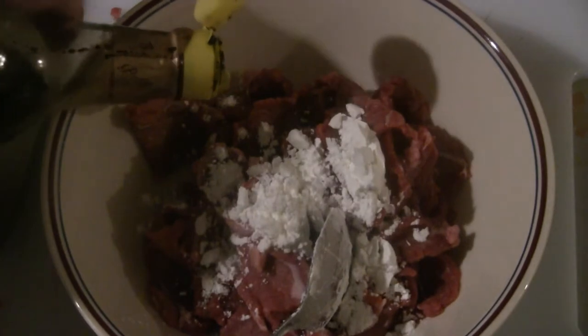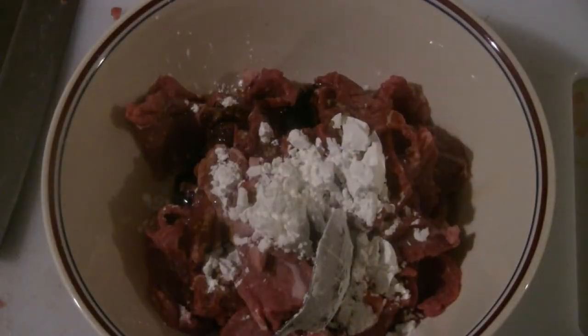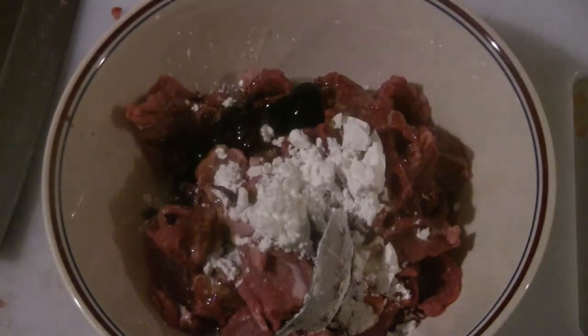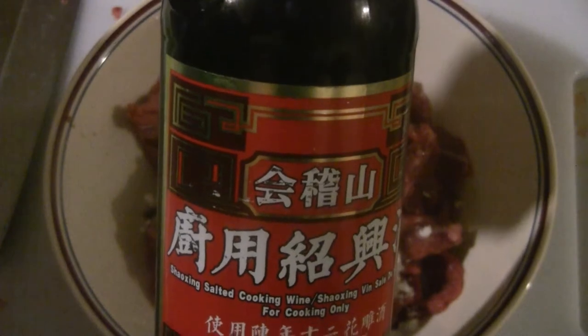I'm going to put some dark soy sauce — just a teaspoon, just for darker color. Dark soy sauce is for color; it's a sweet soy sauce. This is the light soy sauce — I'm going to put about three or four tablespoons. Normally I don't put oyster flavor sauce in the marinade — I usually use it as a dipping sauce — but I'm going to put a tablespoon in there because I like oyster flavor sauce. Then put peanut oil or any kind of cooking oil — about three or four tablespoons. This is Shaoxing cooking wine; it's good for marinade and gives lots of flavor. That's optional.